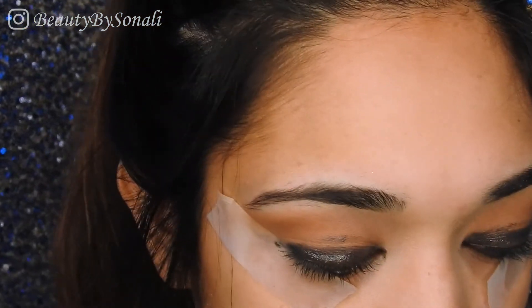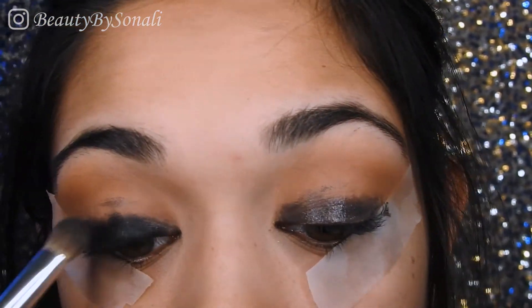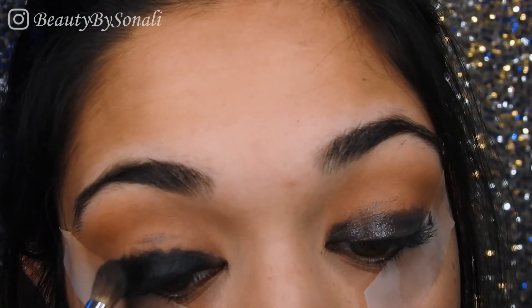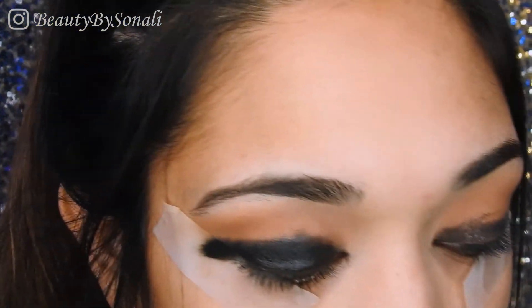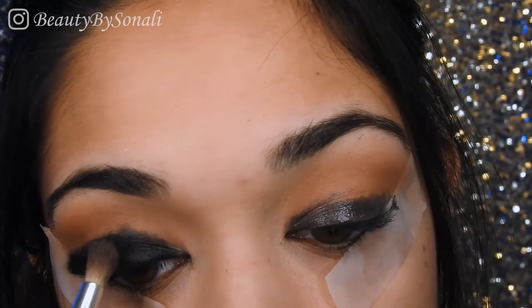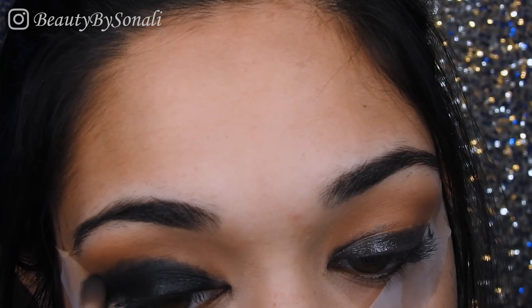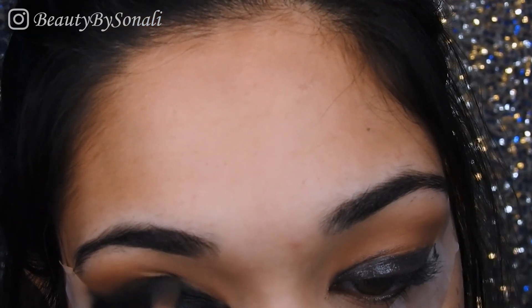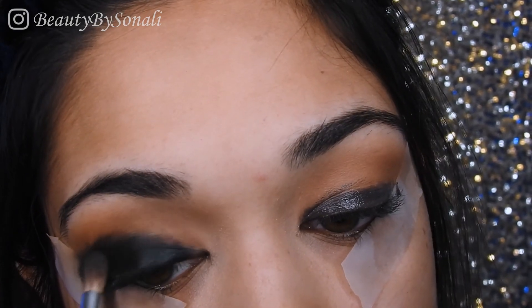Next I'm picking up the black color in the Kylie palette and with a pretty fluffy but flat-ended brush I'm just going to pat that onto my eyelid. Before I move on to the other eye, I'm going to pick up a smaller fluffy crease brush and blend it in a little bit more. I'll go back and use the transition color again to blend further, but this helps first before the base dries out.